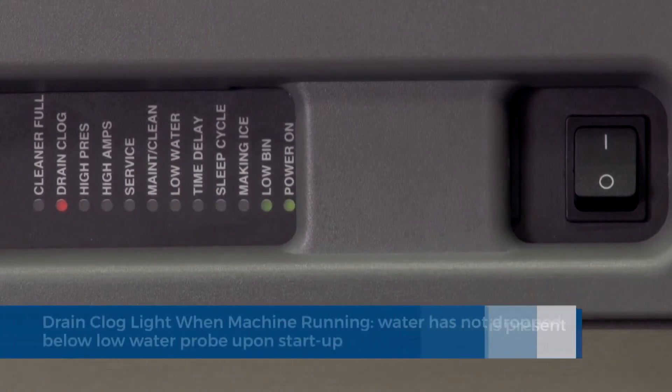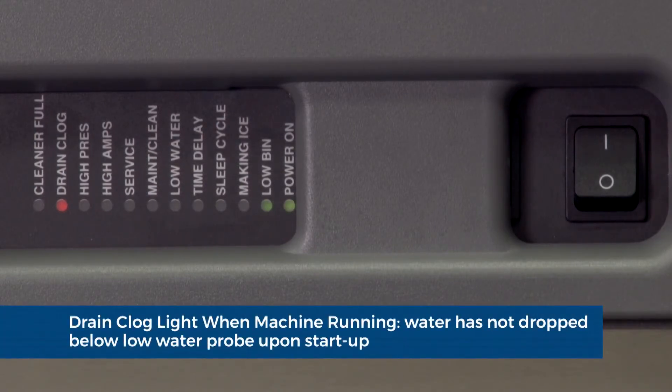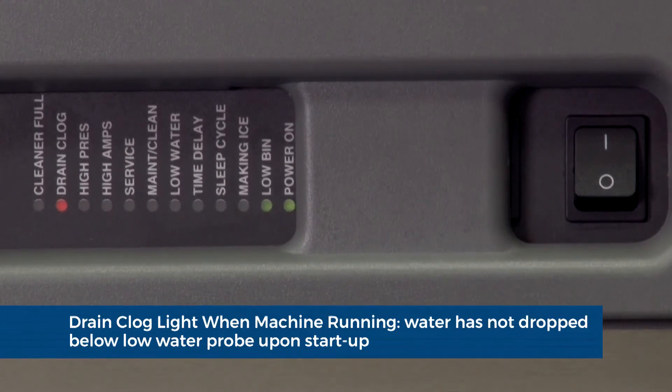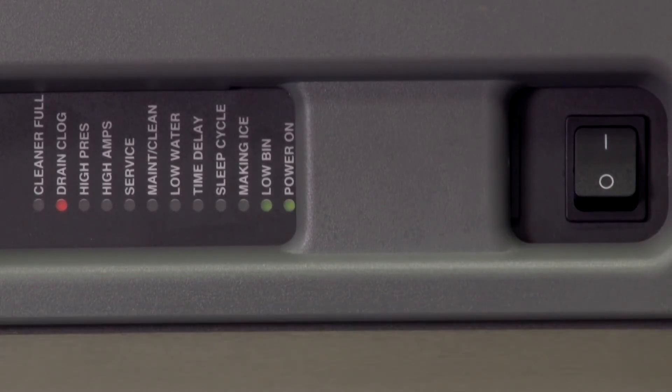Drain clog light when the ice machine is running: during the purge on startup, if the water does not drop below the water probe in the reservoir within 20 seconds, the drain clog indicator will illuminate and the machine will continue to run.